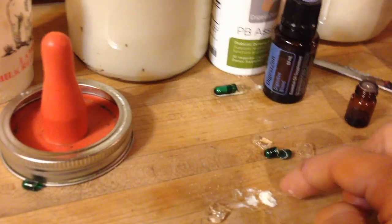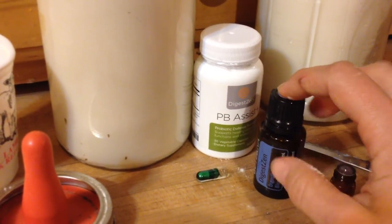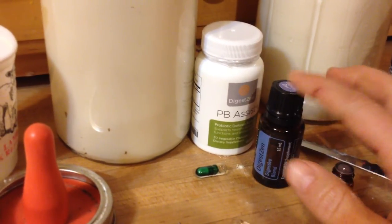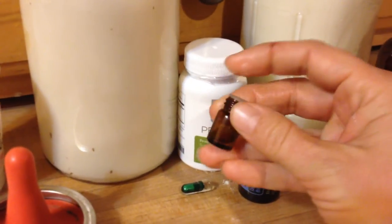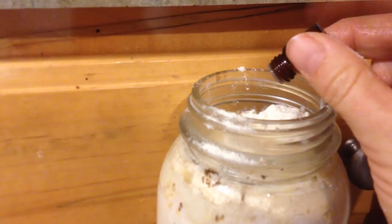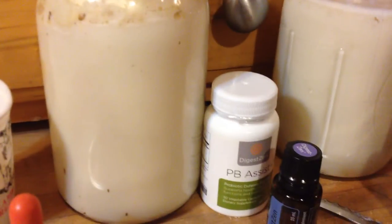DigestZen — bottle bum baby goats always have digestive issues unless we use DigestZen. It seems to help them have good digestive tracts. Instead of taking one big drop from the big dropper, which is overpowering for them, I put some drops in a little sample vial and then put in just two tiny drops. They are really small, and that seems to work quite well.